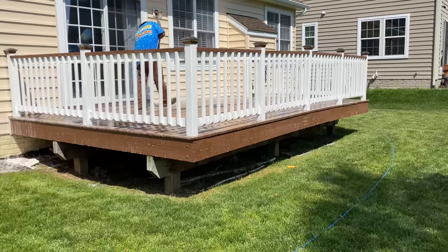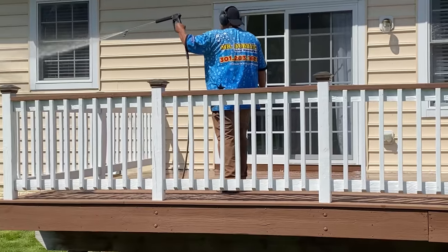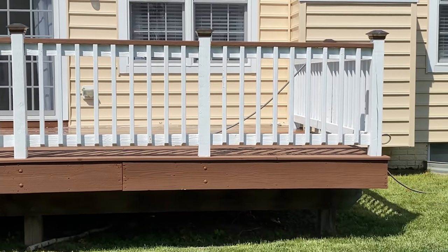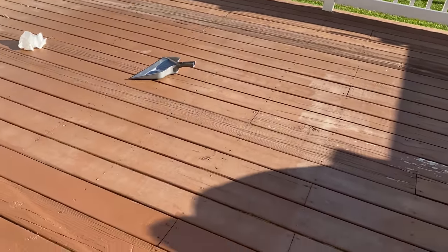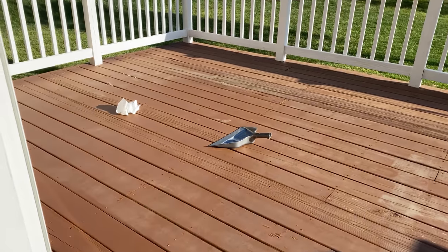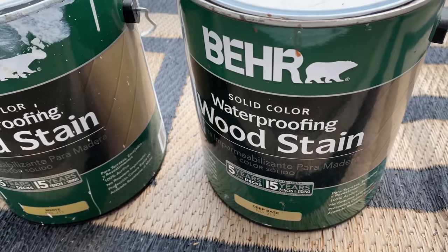Clearing everything out gave us a great chance to spring clean the outdoors of our home. We pressure washed the deck and used the opportunity to pressure wash the entire house. Here is the deck after the pressure wash — you can see the floors are really faded, so we definitely need to retouch the paint.